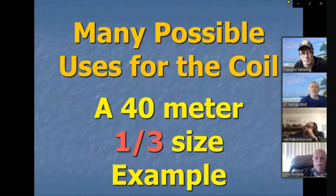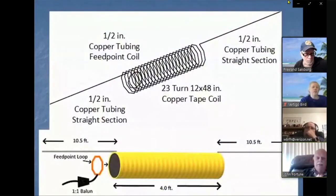There are lots of uses for this coil. I'm going to show one example: a 40-meter loaded attic dipole, center-loaded, one-third the size of a standard 64-foot dipole, which would probably fit in most attics. It's a good example of what you can use this coil for. Here's a drawing showing the antenna: the 23-turn, 12-inch by 48-inch copper tape coil with sections coming off the end.